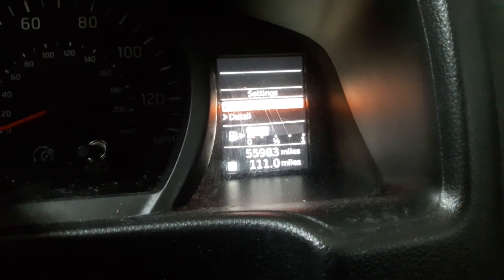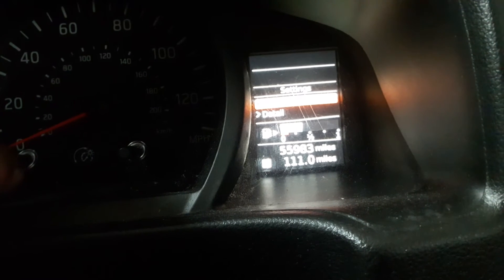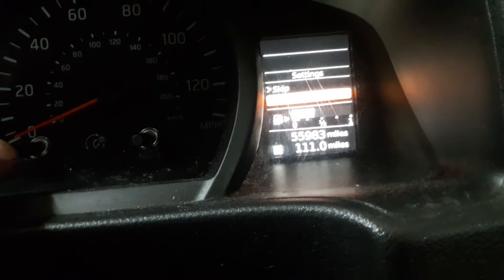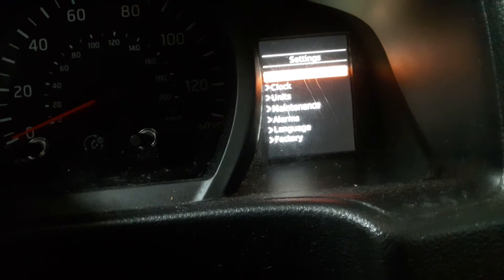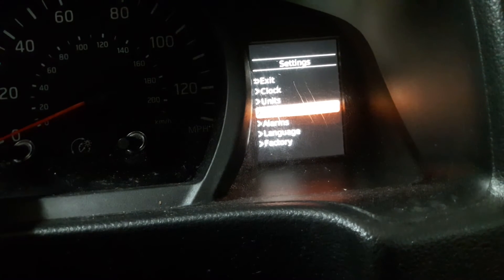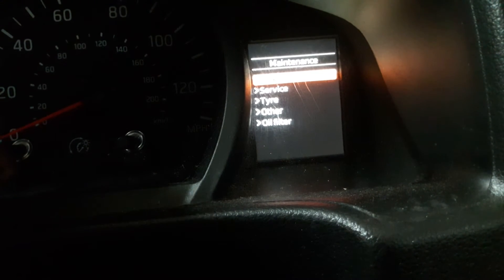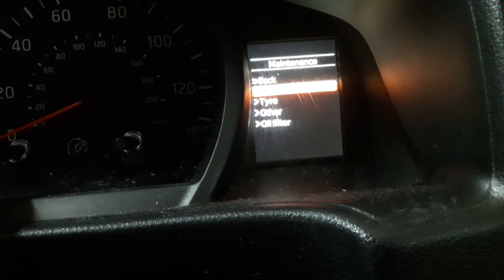As you can see on the right-hand side, turn this button clockwise one notch to go to Details, press okay, and you'll come up with the Settings Maintenance screen. Turn it clockwise to go down to Maintenance, and press it again. Now turn it clockwise again to go to Service, and press okay.